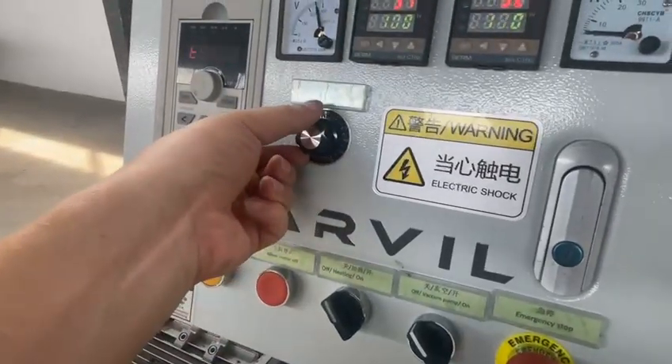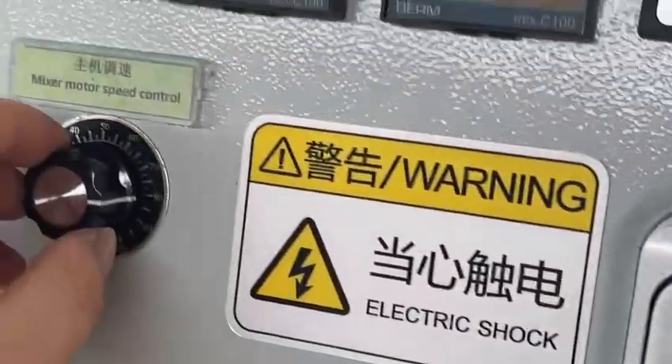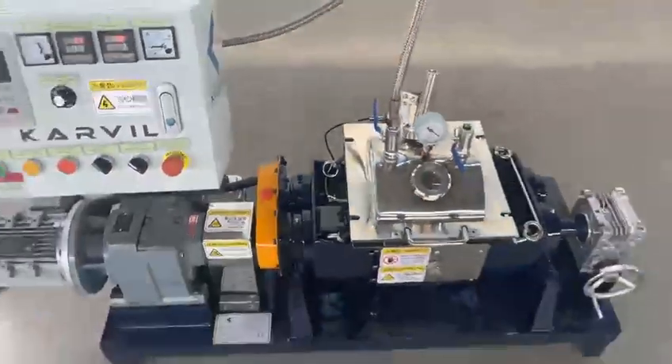And we test the reverse direction. Give it some speed. Now the double sigma blades are rotating in the reverse direction. No problem.